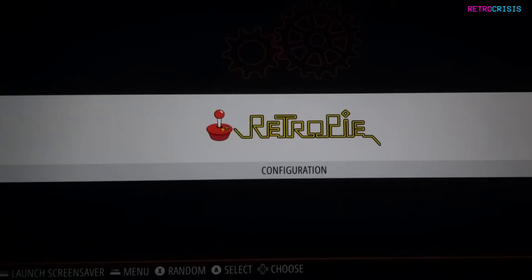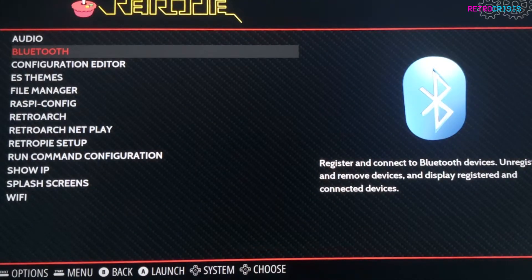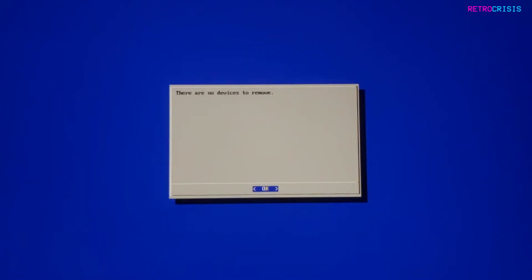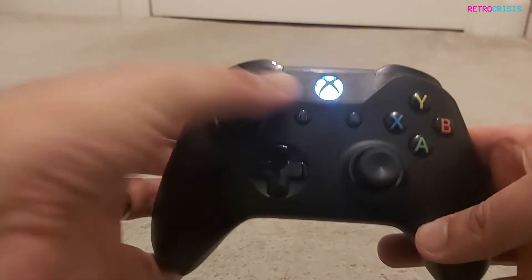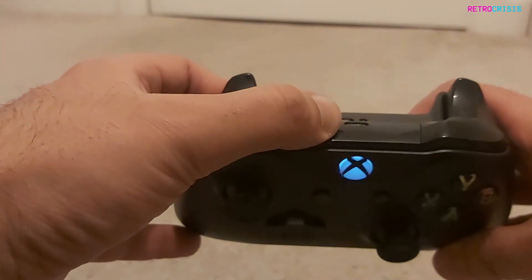Once you've rebooted, go to the RetroPie option on your home screen. Select Bluetooth and wait for a new screen to load. Click on the remove Bluetooth devices option, just to ensure you haven't already paired your Xbox controller by accident. Select OK to confirm. Now on your Xbox controller, press the big X button to power on the device and then press the sync button on the controller to initiate the pairing mode.